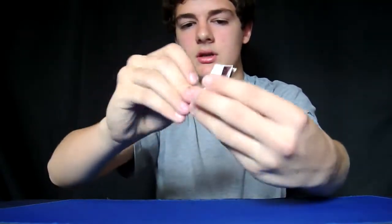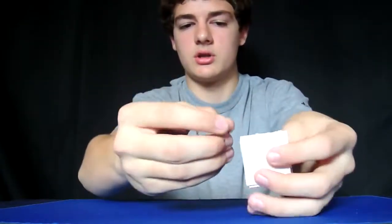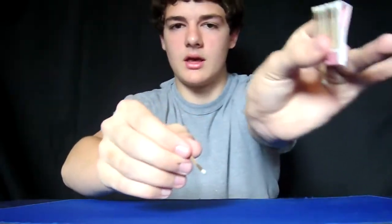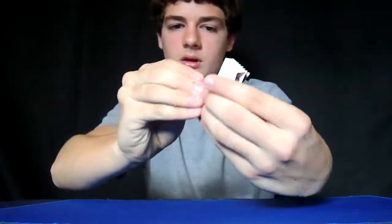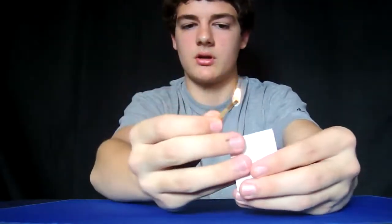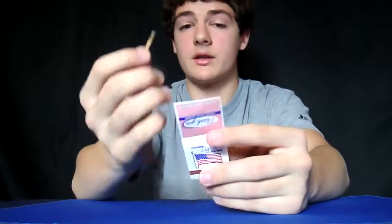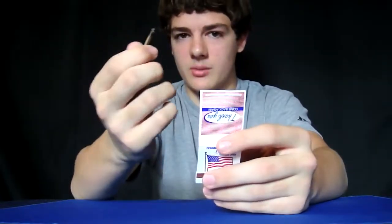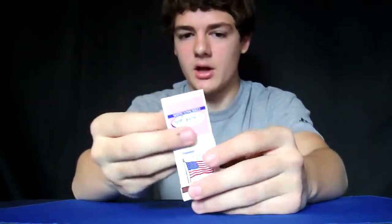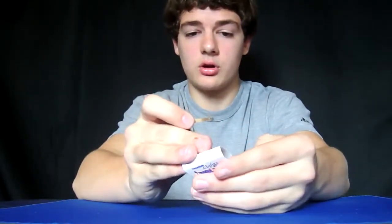The way I light a match is I just squeeze over here, but you could light it however you want — just be careful not to show the match behind your thumb. Light the match, blow it out, and while it's lit they're going to be distracted by that, because everybody likes fire. You tuck the match back in, fold it up, close it, and set it down.